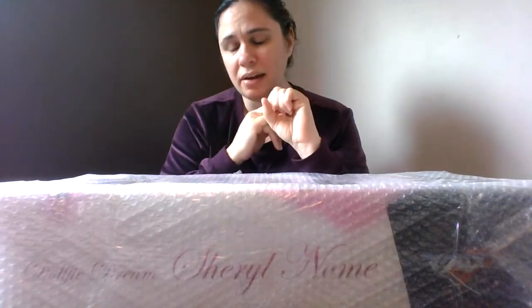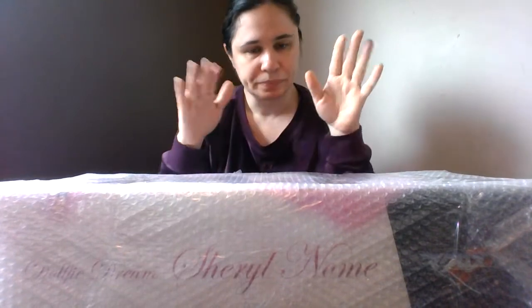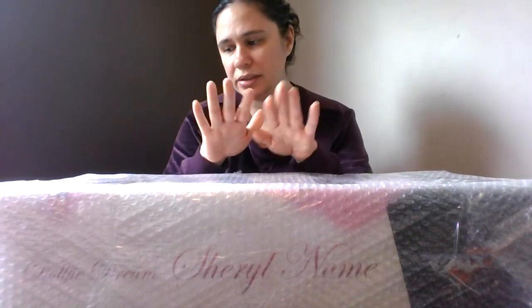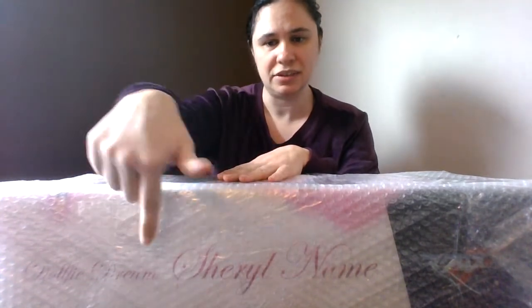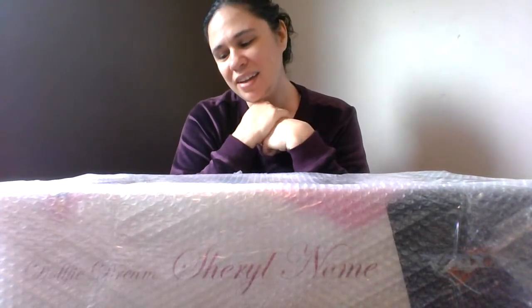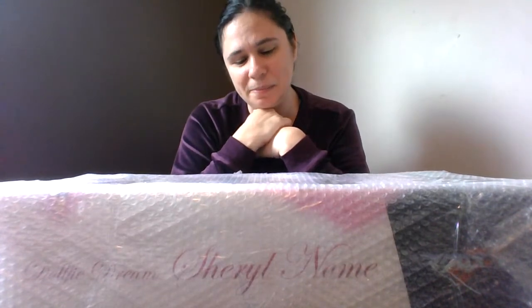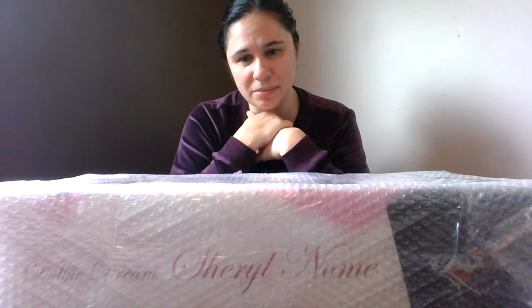They did not price gouge at all — I think their resale prices are very fair. The first doll I'm going to open is a Volks Dolphy Dream, Cheryl Nome. I have been kind of loving this doll from afar, seeing a couple of people using her regularly in photography and just falling in love with her face. Dolphy Dream was something I was trying to get away from as I got more into Smart Doll.